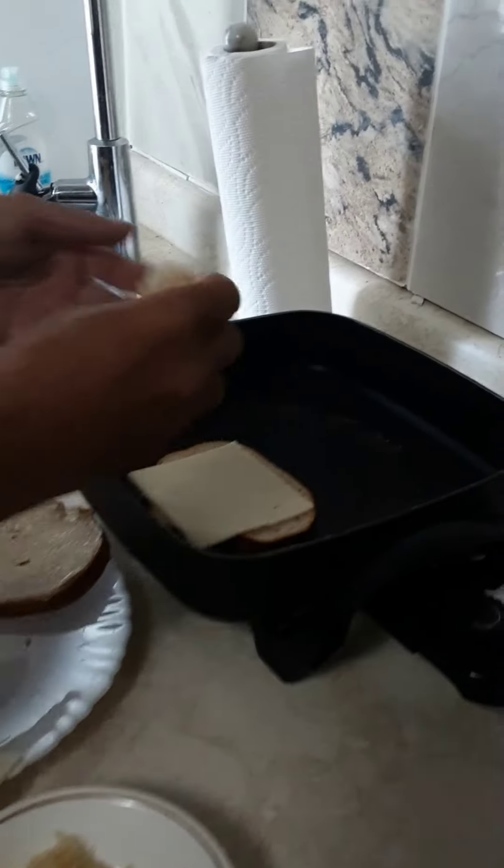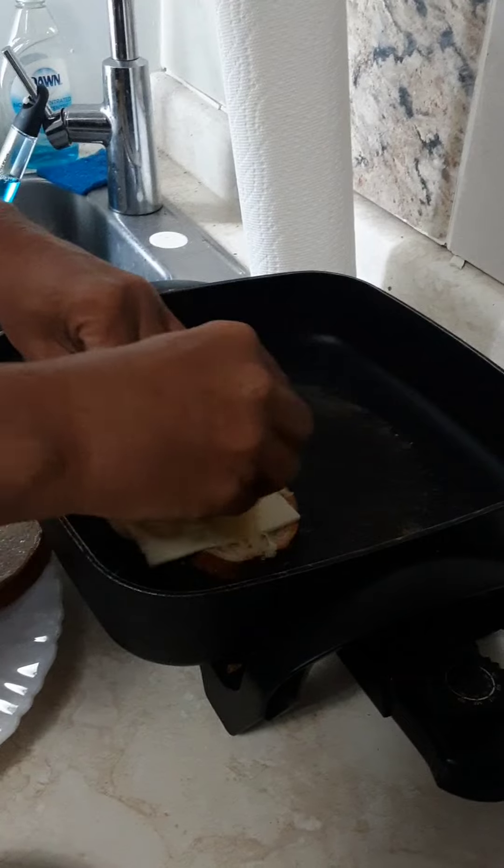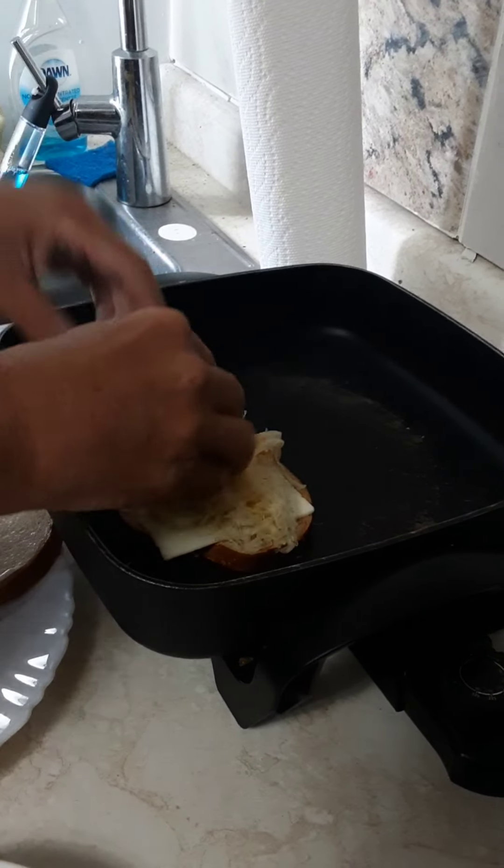Sauerkraut. Look at that, nice sauerkraut there. A bit of sauerkraut. Reubens are good! I like Reubens.